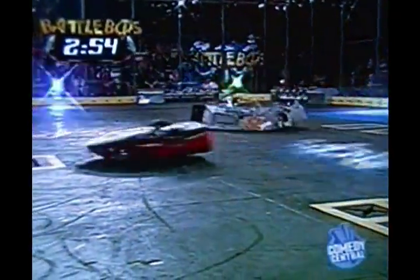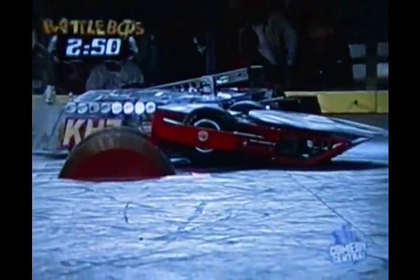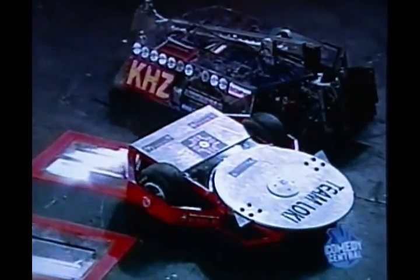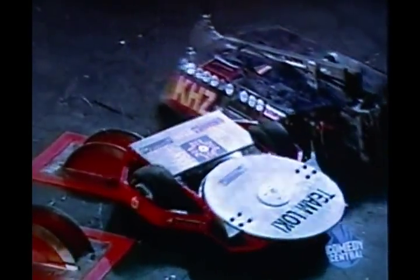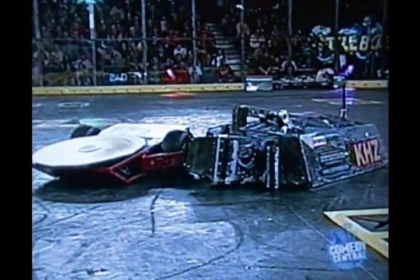Slapped him! Whoa! Big speed at Kilohertz! Surgeon General being drowned by the kill spot. Surgeon General looks like he's not stopping, so we can read Team Loki out of the way.